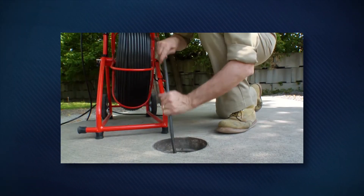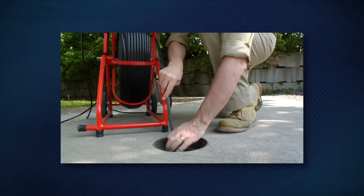General Pipe Cleaners' Geni Pod Video Pipe Inspection and Location Systems are ideal for inspecting and locating buried sewer lines and pipes. You'll know what the problem is, where it is, and how deep to dig.